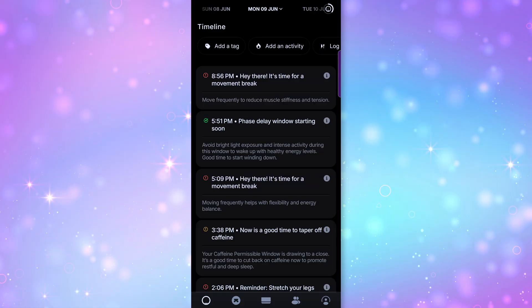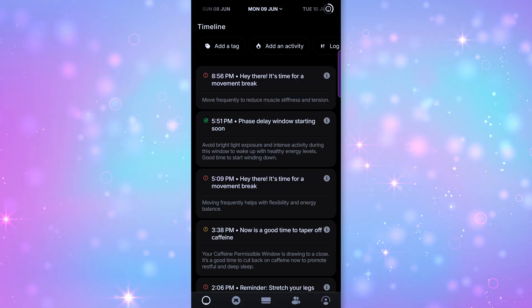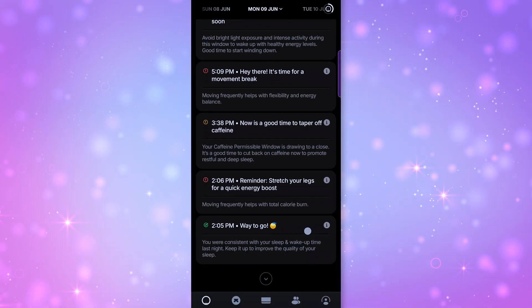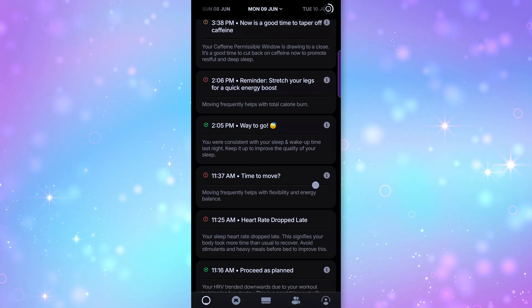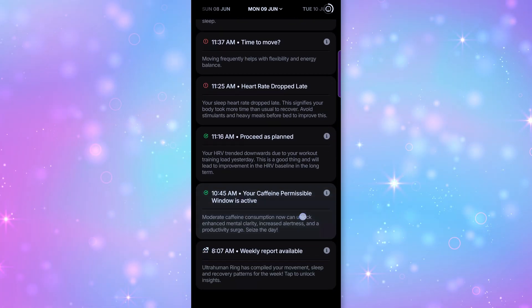What I love is that it doesn't just dump data on you and leave you hanging. The app gives you nudges via notifications throughout the day—telling you things like 'you should skip that 3 PM latte today' or 'maybe try winding down a little earlier tonight.' It's kind of like having a friendly sleep coach who lives on your phone, and is not as annoying as the fairy Navi from Zelda.